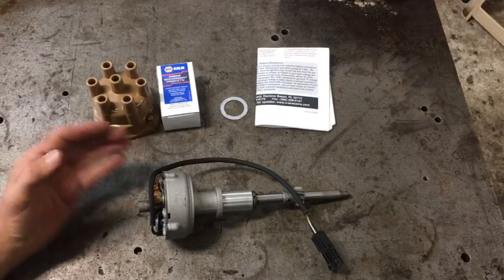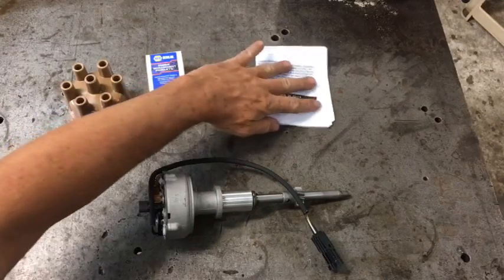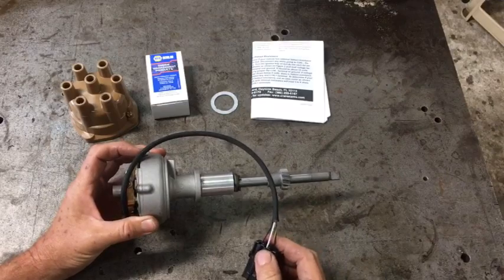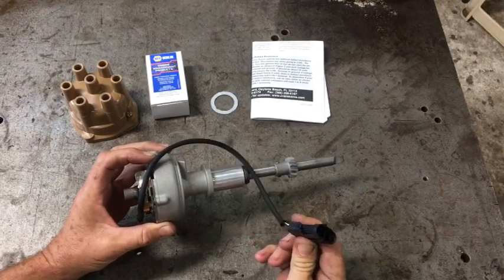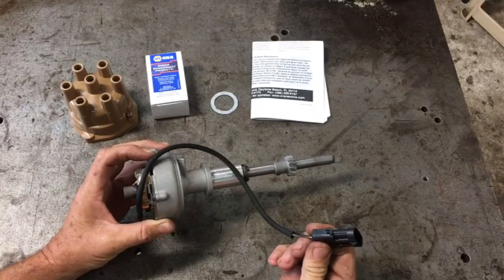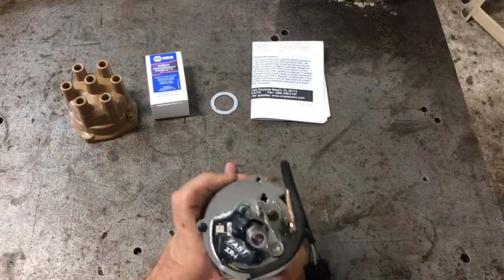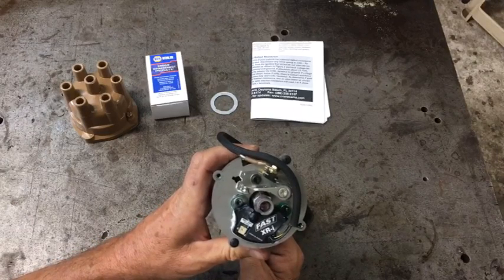Every ignition system comes with a new cap, a new rotor, a gasket, and installation instructions. The units come complete and set up ready to install. Additionally, EPX models come with a special weather pack connector and the mating connector for the airframe, which allows quick and easy removal without any tools. The ignition system is set and ready to install and we'll cover that in a separate video.